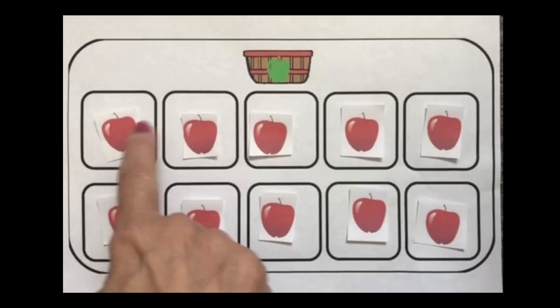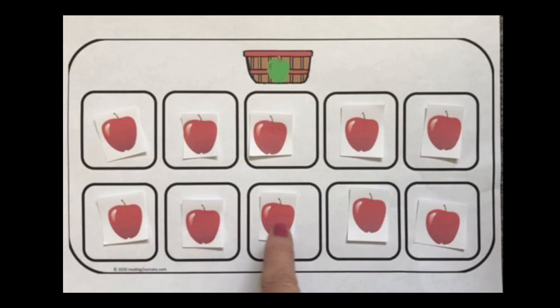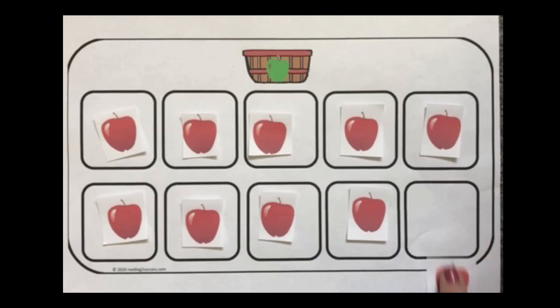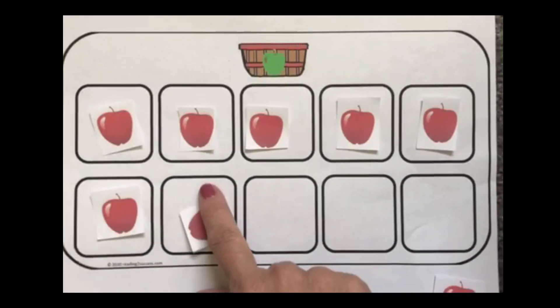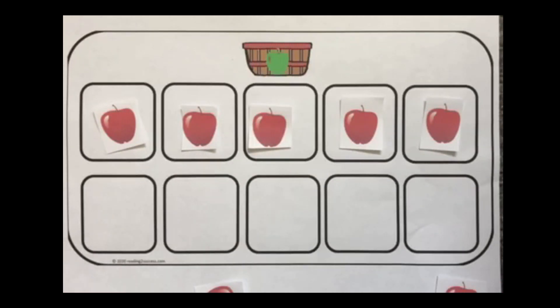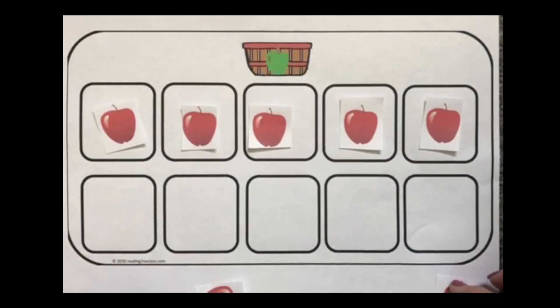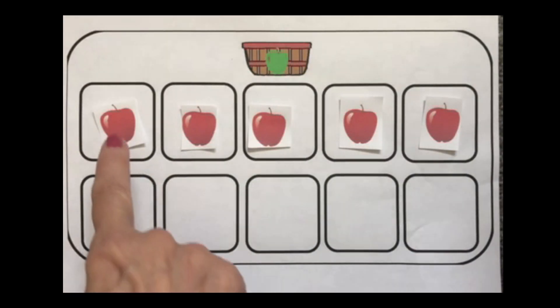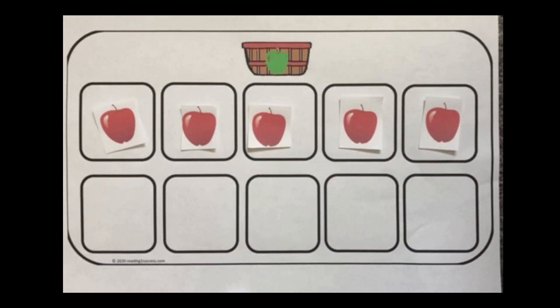So we have 1, 2, 3, 4, 5, 6, 7, 8, 9, 10 here. And we're going to take away 5: 1, 2, 3, 4, 5. That shows us 10 take away 5. Let's see what we have left: 1, 2, 3, 4, 5 apples. So she still has 5 apples to eat.